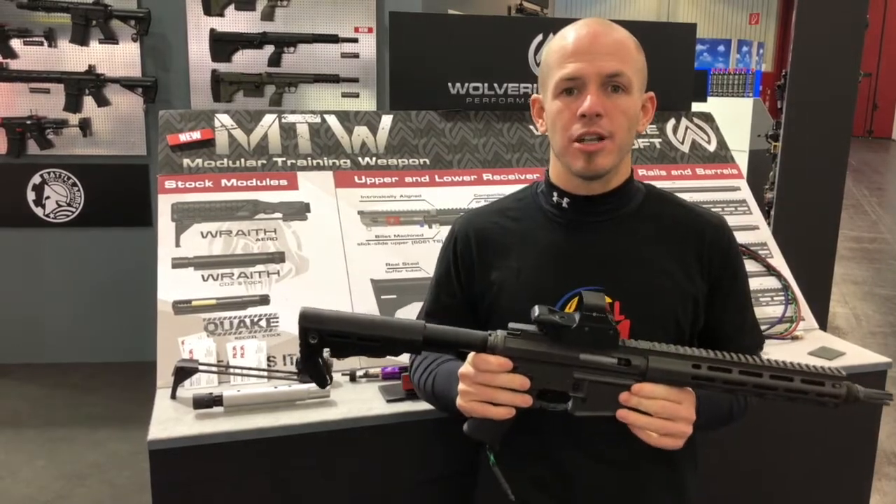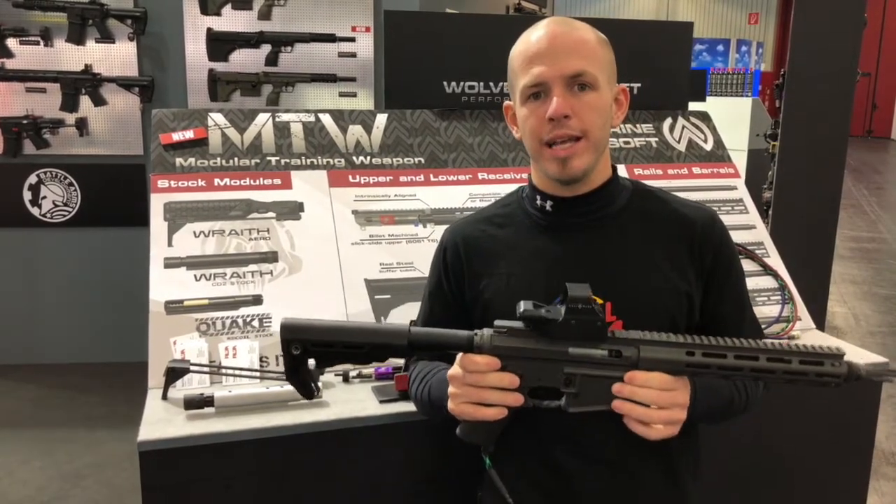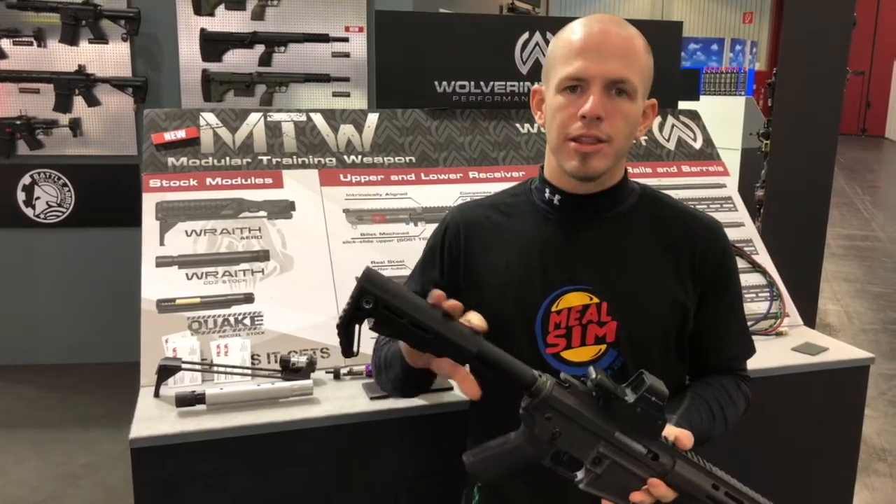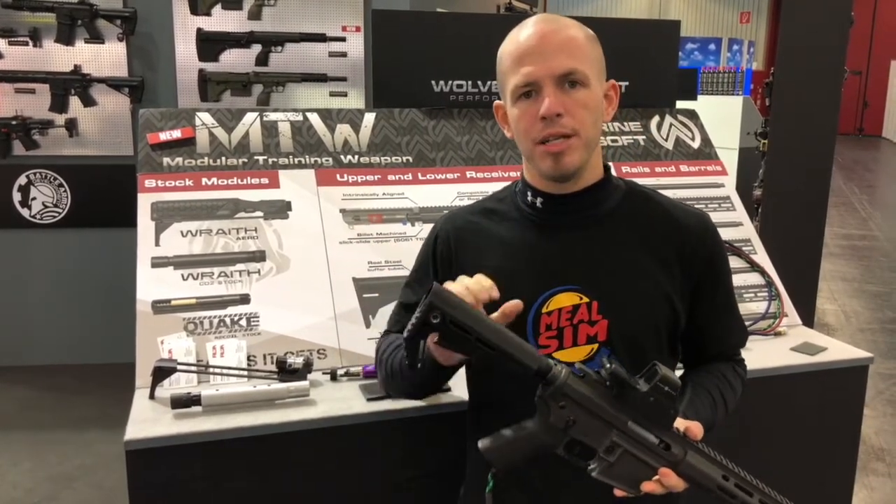What's up guys? This is Rich with Wolverine Airsoft. We are here at IWA 2018 in the Red Wolf Airsoft booth, and we're going to take a real quick look at the brand new Wolverine Airsoft MTW.